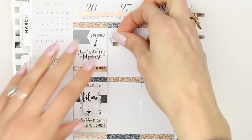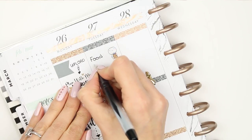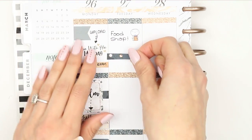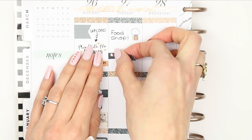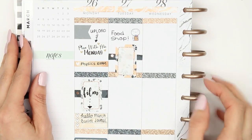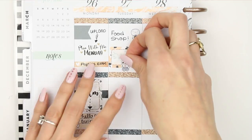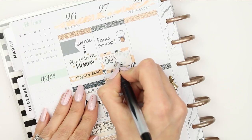Going into Tuesday, I need to do a food shop in the morning and I also need to design — I'm so far behind and my new releases come out in literally three days. I put down a strip of washi behind a half box to try to match Monday, but it just didn't look right, so I took the washi off and just put the half box down on its own.